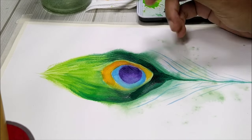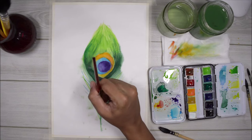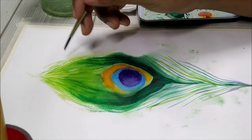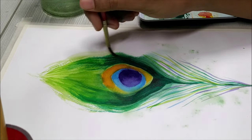Try to vary the length of your brush strokes so that it looks natural. Now for the top green part I'm just going to add a little bit of dry brushing so that it can have some texture and also look more interesting.